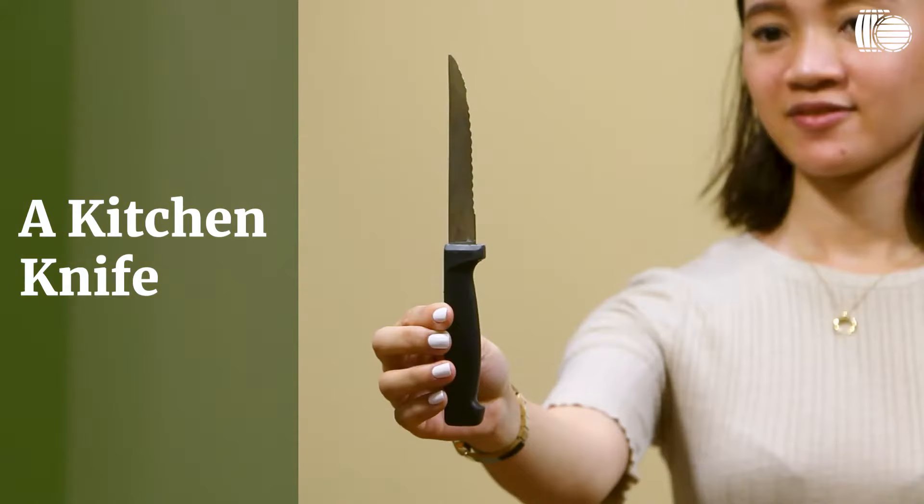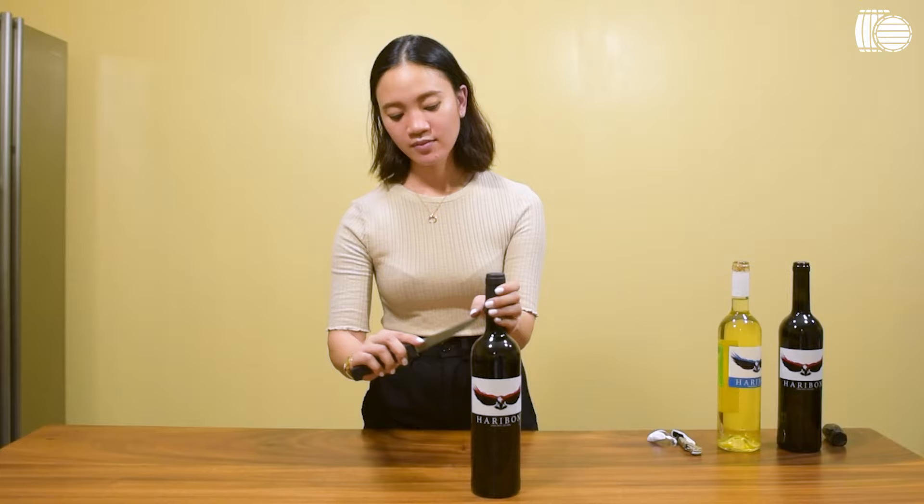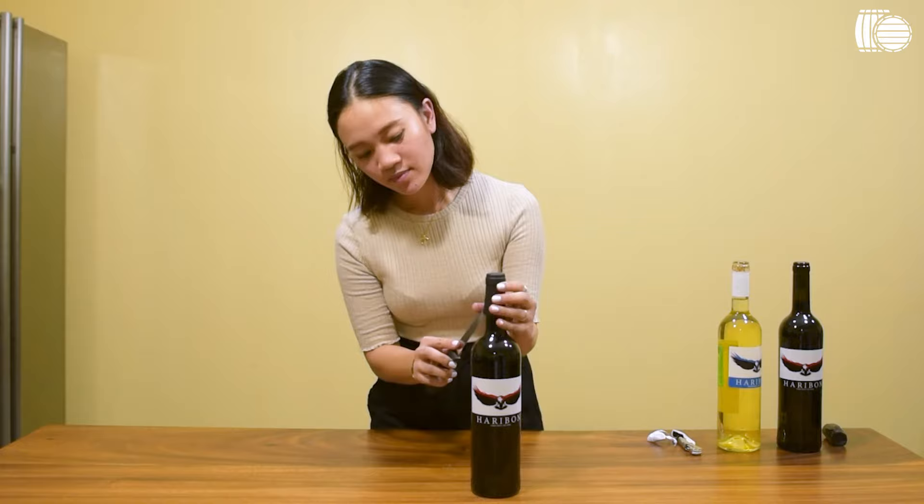The third method will be using a kitchen knife. Just cut through the side of the bottle with your other thumb guiding the knife to cut through the foil. Once you were able to do that, you can tear through the foil.